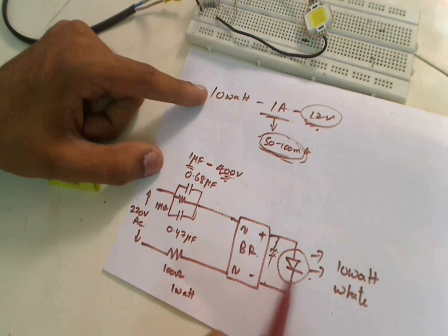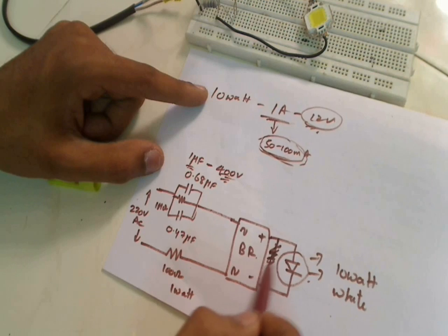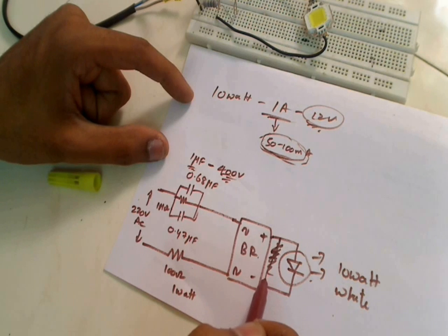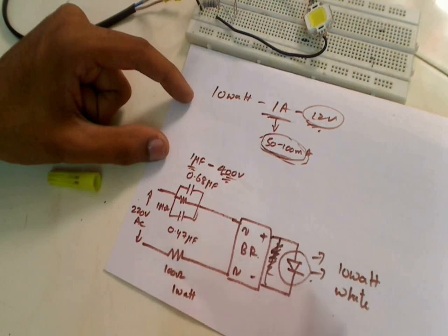You can directly connect the 10 watt white LED here. You can also add a capacitor here if you want, but it's not really necessary to filter the output — and if it is dark, you won't actually observe the LED blinking so much without it.